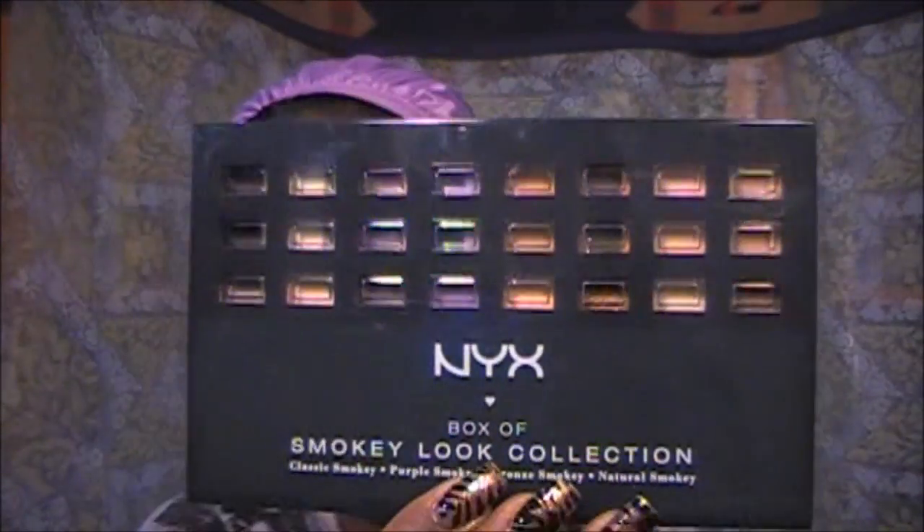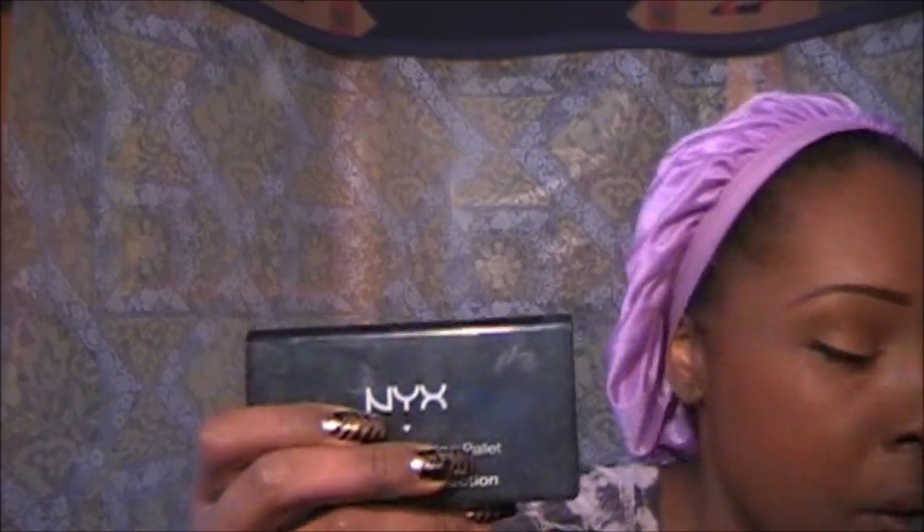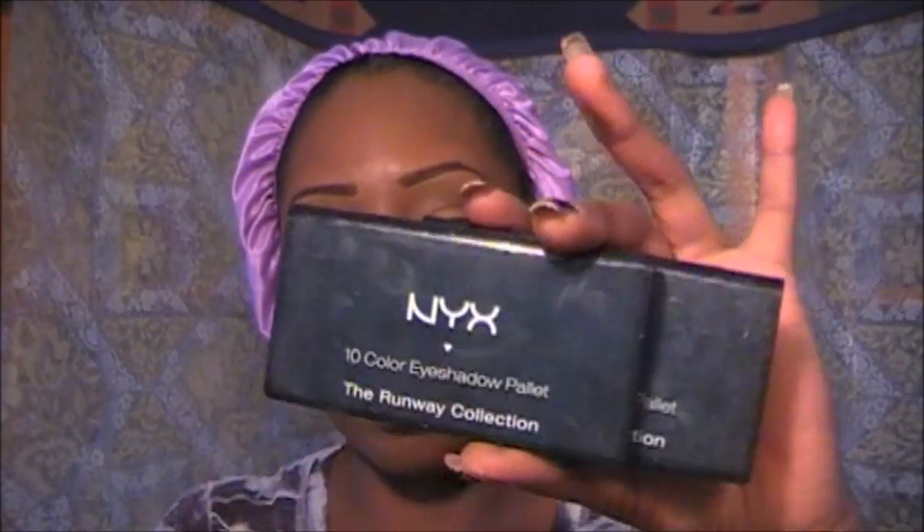So that was the eyes using the Smoky Look Collection by NYX — a very nice palette. I have several other palettes by NYX and I do love NYX.